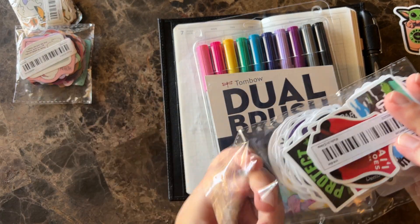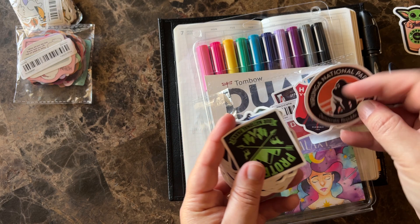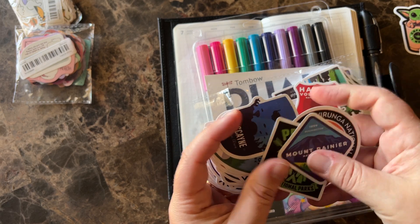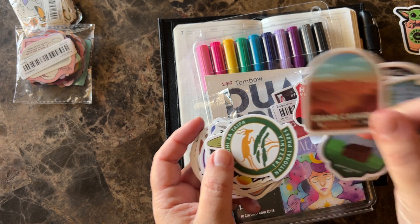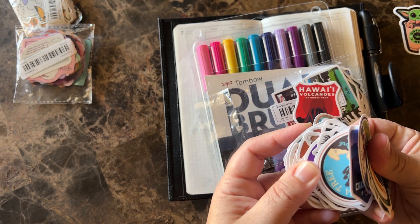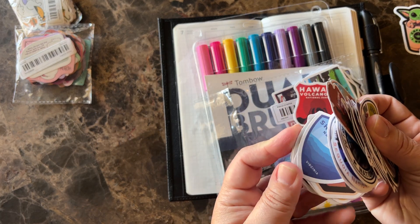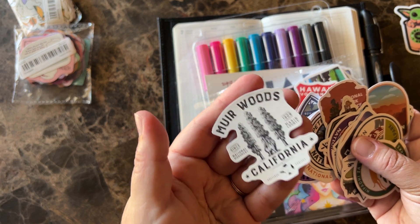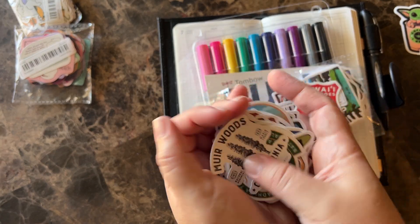These are all national parks — I love national parks, and these are all different parks. Oh, Mount Rainier — I've been there. I want to go to Yellowstone really bad, and I am going to Grand Canyon this year. I'm hoping they have a Yosemite one — we live very close to Yosemite. Lots and lots of national parks stickers. Oh, Muir Woods! That's my favorite place. If you're ever in California, go to Muir Woods. It's a very small place but absolutely beautiful. It does not seem real.